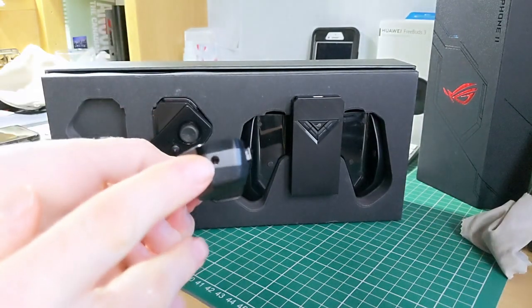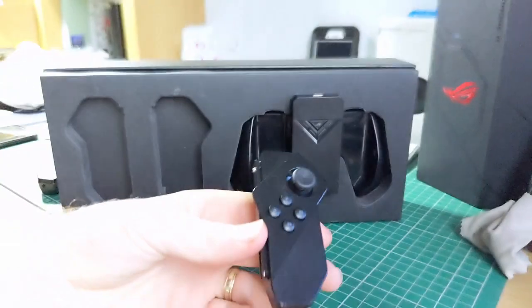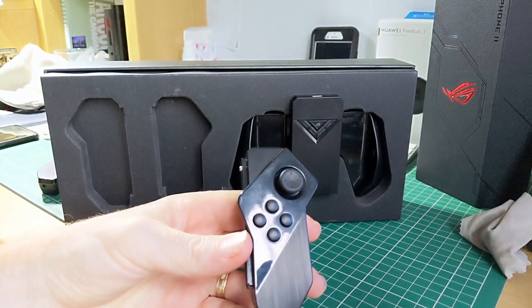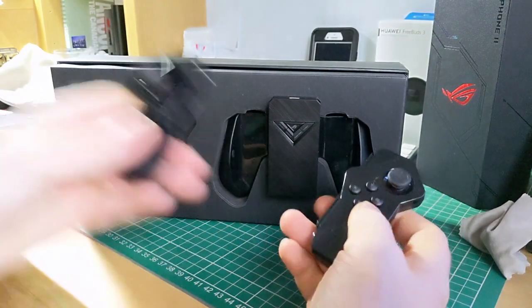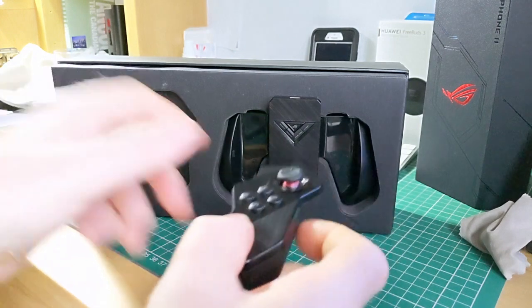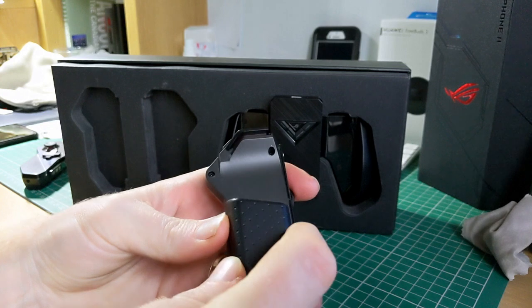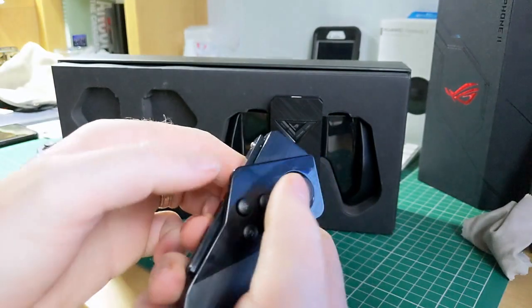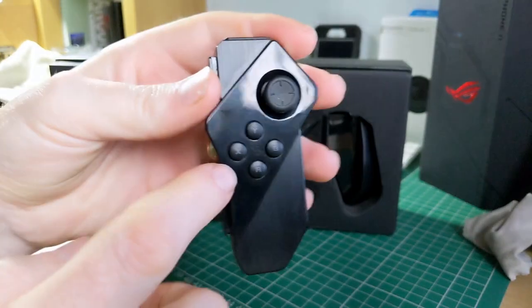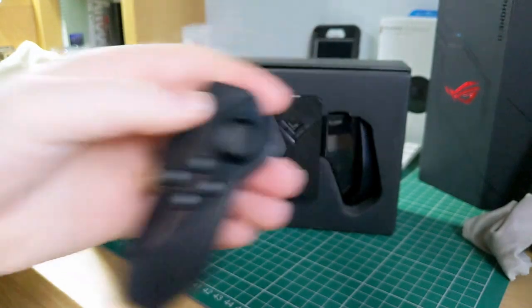That's the right-hand side — it's also got a headphone jack on the bottom, which is a nice touch — and that's the left-hand side. Nothing down the bottom on this one. Again, lots of buttons, very good clicky buttons, and there are your X, Y, B, and A buttons as well.